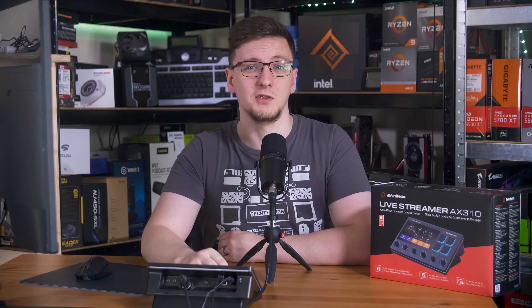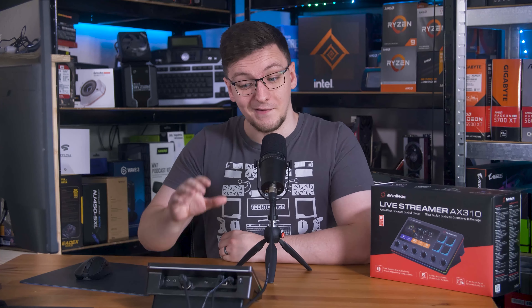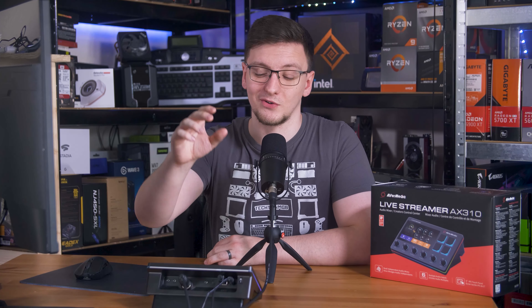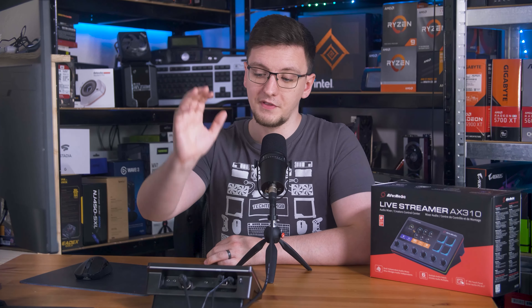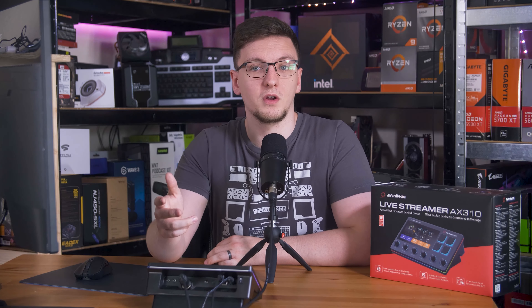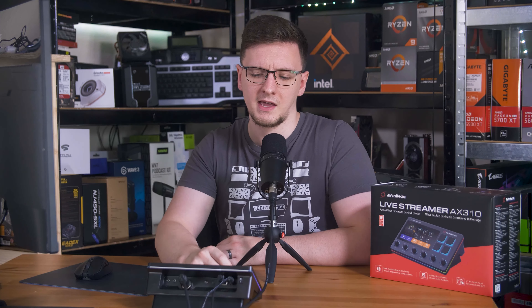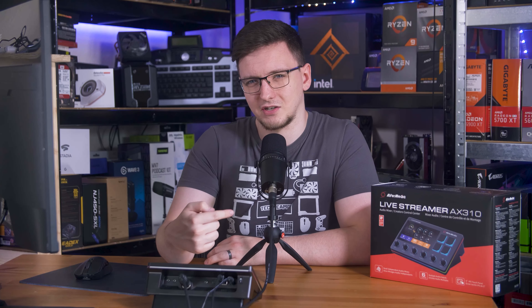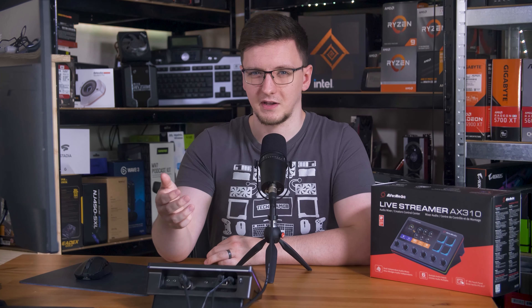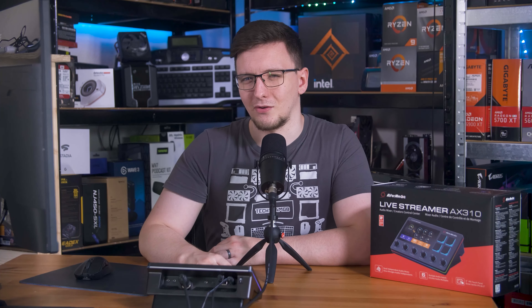I'm going to keep my eye on this, though, as I think with a decent amount of development, maybe in a few months' time, it might actually be a great option. Those are my thoughts, but I would love to hear yours in the comments down below. What do you think of the AX310 Live Streamer? Is it something you would pick up yourself? Would you go with a more conventional split solution with an audio input device and something like a stream deck? Also, how much does having an XLR mic actually matter to most streamers these days? I feel like a lot of them tend to use USB mics, like Elgato's Wave 1 and 3s and that sort of thing, so I'd definitely like to hear your thoughts there.